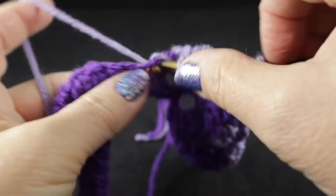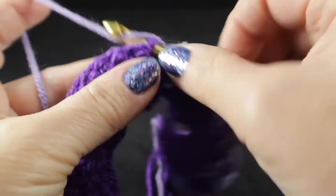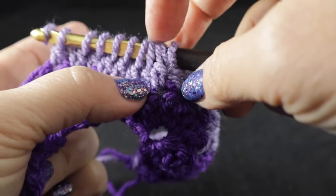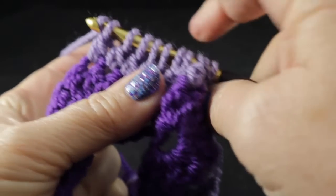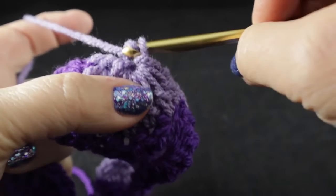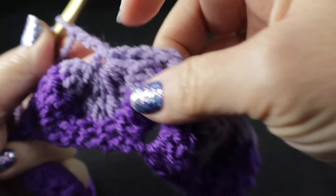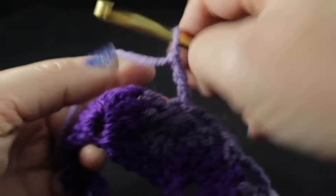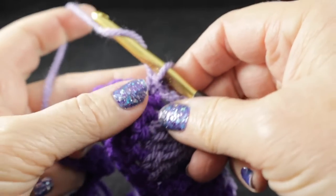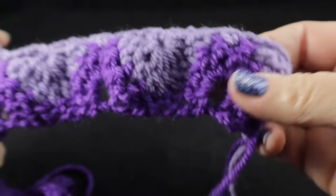Again, the fifth stitch of the group should be worked in that single crochet. Verify you have ten loops on the hook, point the nose of the hook downward, and pull through all ten loops, then chain four. To clarify: after the nine stitches together, chain four; after the single crochet in the top stitch, chain three before working the nine stitches together. Work this all the way across.